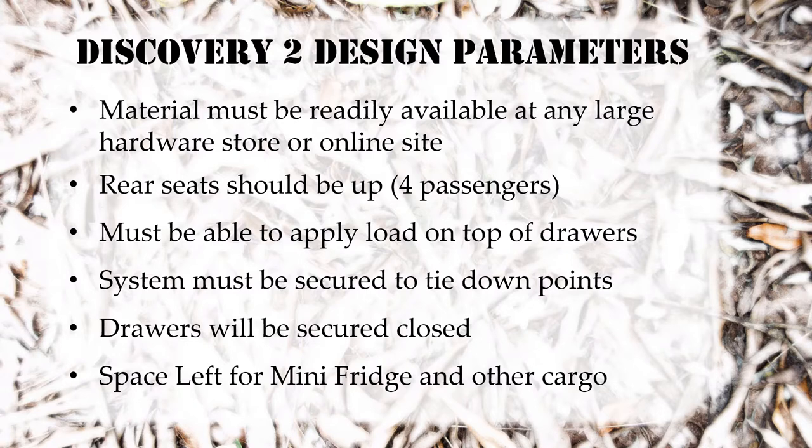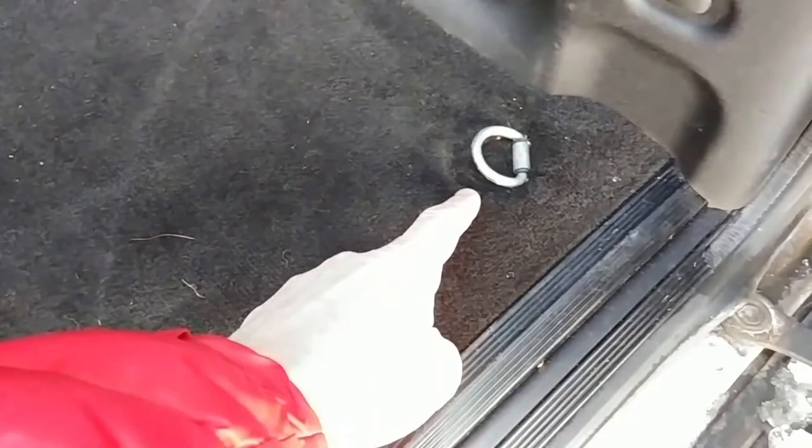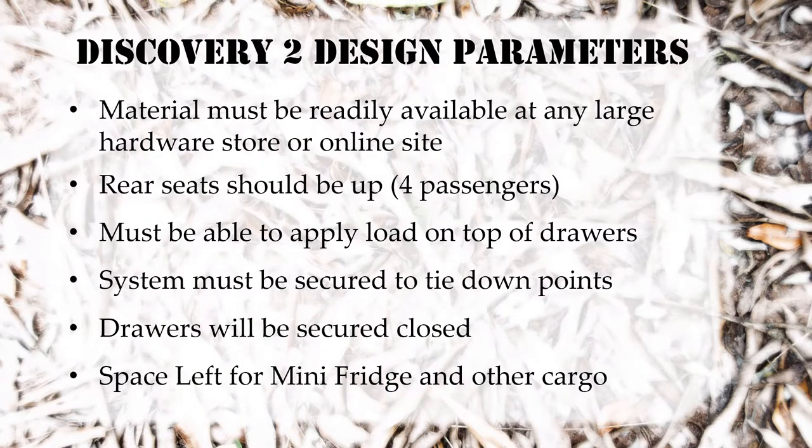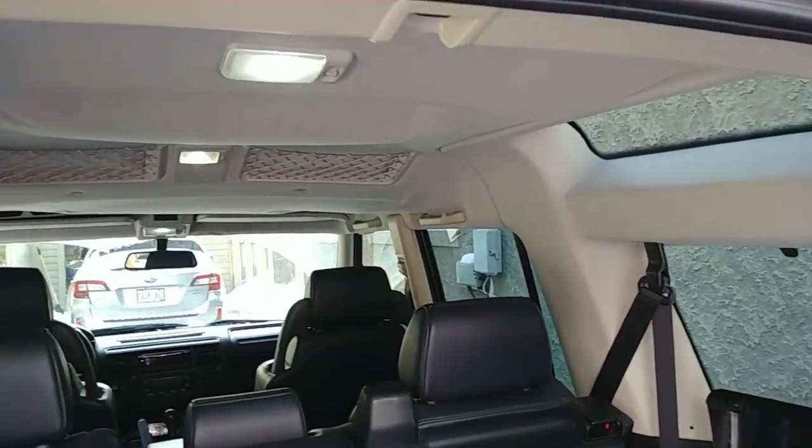The idea behind that is if you have kids like me — going to hockey, baseball, soccer, whatever — and you need to put their bags in the back, I want to be able to put stuff on top of this without worrying about damaging the system. The system will be secured down to the tie-down points; there are four really good tie-down points in the back of the Discovery. The drawers will be secured closed, so there'll be a latching system.